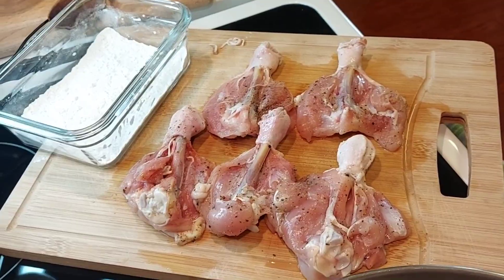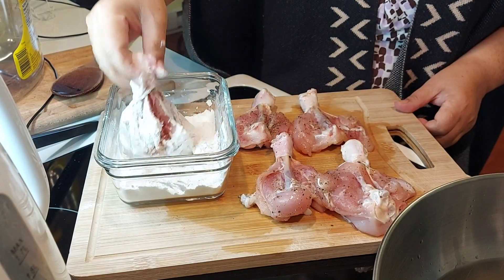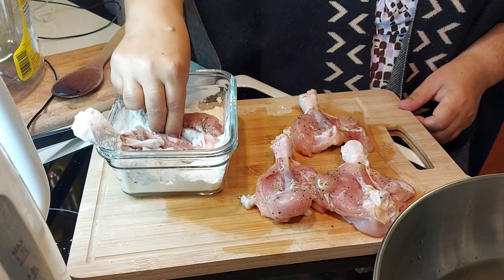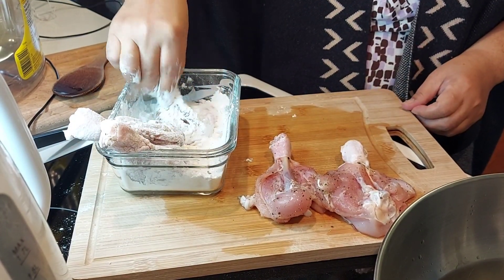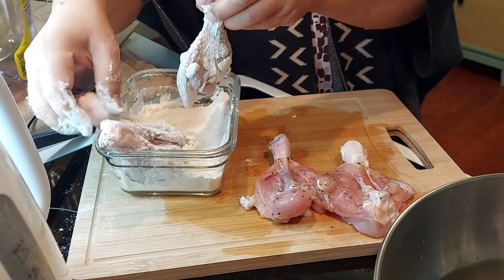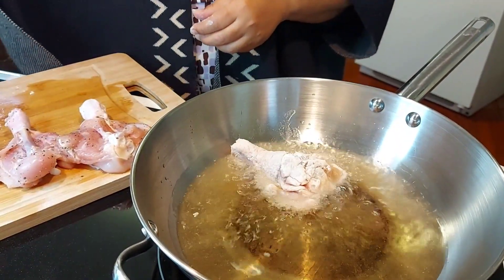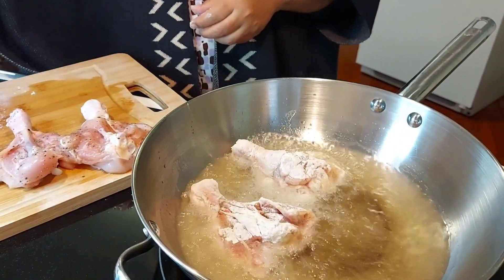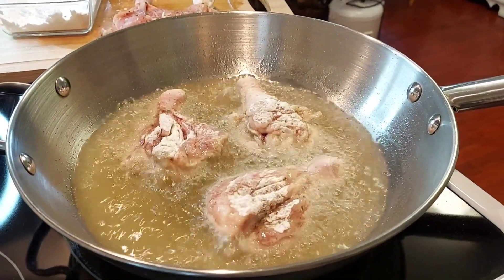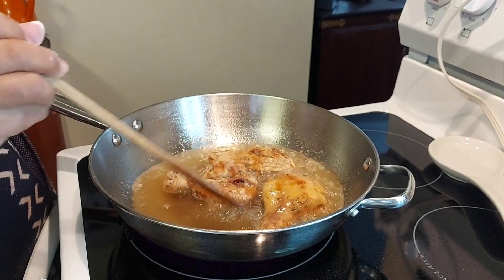The oil is now heating up to a temperature of 350 degrees Fahrenheit or 180 degrees Celsius. My assembly line is ready as well. I only need to dust the pieces of chicken with the mixture of flour and cornstarch, then gently slide them into the oil. I will fry them for about five to six minutes on each side or until they turn golden brown. After frying, I will turn the heat off and drain the chicken on a paper towel or wire rack.